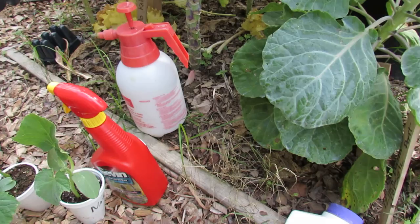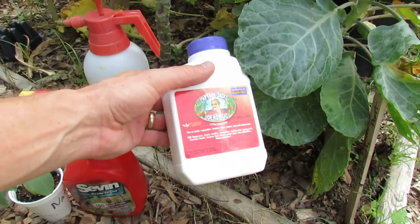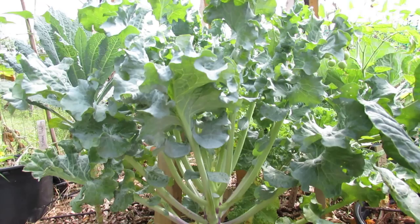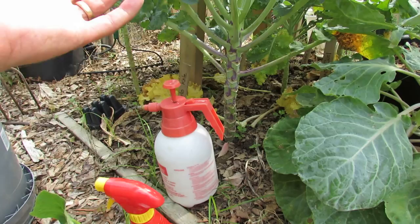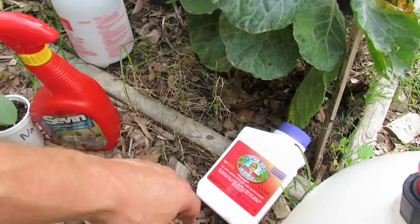So you don't really want to use a dust — that's not going to get to the underside. You want to use a contact spray. That's Sevin, which is not organic. You could use an organic spray if you want, or make your own in a spray bottle. This is an organic product — Spinosad. The key for white flies is to make sure you spray on the underside. They also lay 200 to 400 eggs, so you can get an infestation really, really quickly because the female flies will lay eggs all on the undersides. When they hatch and come out to feed, they latch onto the bottom of the leaves and start sucking out the sap.